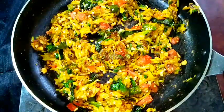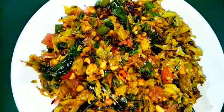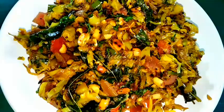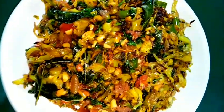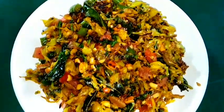Our dish is ready, so I am turning the heat off and serving the dish hot. You can see friends that it is looking so tempting and very delicious. This stir fry is very delicious to eat with roti, chapati, and boiled rice as well. Try this simple recipe at home and don't forget to let me know about your experience. Hope to meet you in the next video — thank you so much for watching, bye bye, take care.